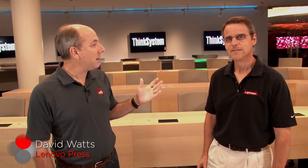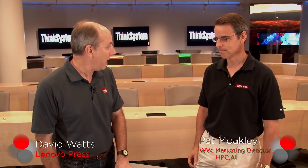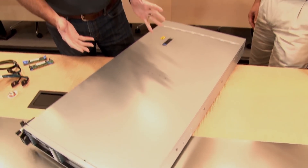Hello, my name is David Watts from Lenovo Press and I have with me today Pat Moakley. Pat is the worldwide director of marketing for HPC and AI. Today we're going to be talking about the Lenovo ThinkSystem SR670. This is our new 2U two-socket server. What's unusual about this one is that it supports four GPUs, and it's aimed at the HPC and AI market.